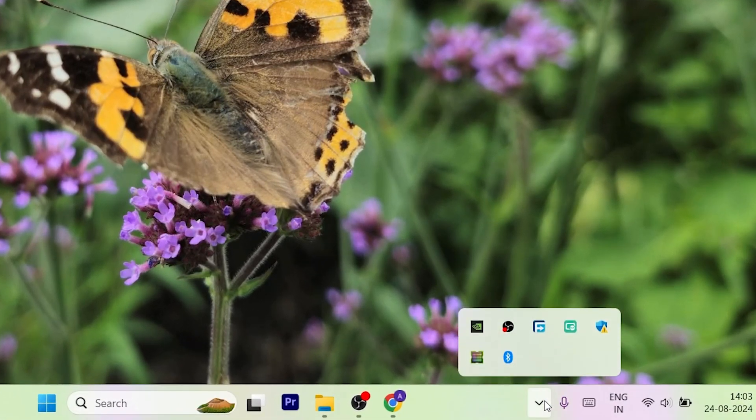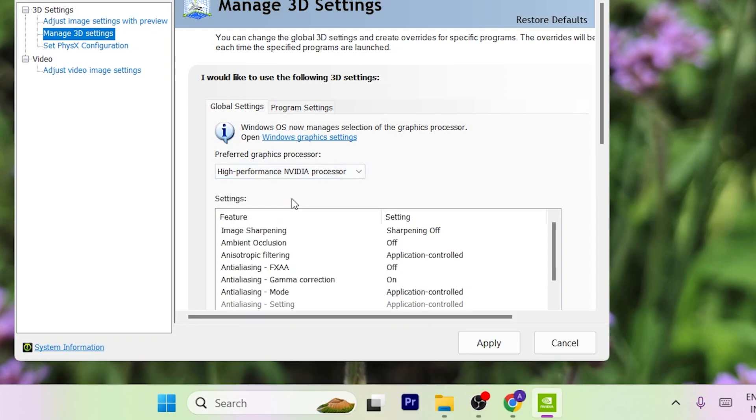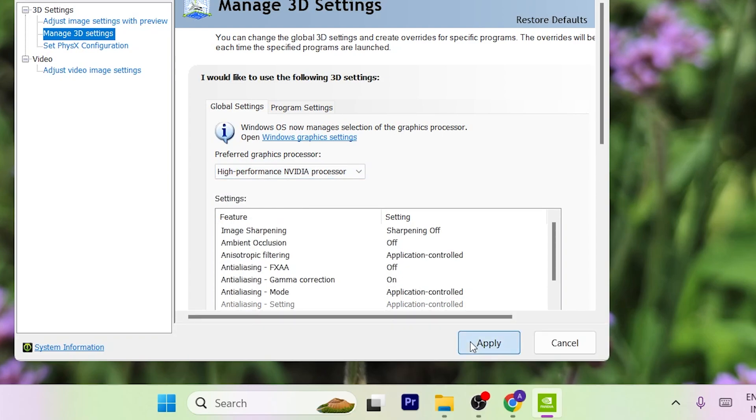Next is graphic settings, where the magic happens. If you have an Nvidia GPU, open the Nvidia Control Panel. Under manage 3D settings, set the preferred graphic processor to high performance Nvidia processor. This will allow you to use the dedicated Nvidia graphics card for gaming and video editing. A similar process can be done to enable the dedicated GPU on an AMD laptop — just open the Radeon settings and do the same. This ensures that your laptop always uses the dedicated GPU for gaming, not the integrated one. If you want to know more about fine-tuning your gaming laptop's graphic settings, comment below and I'll drop a video on it.